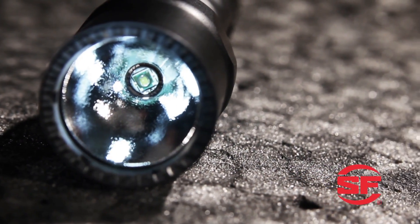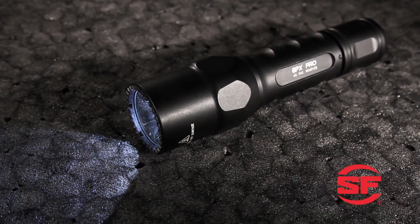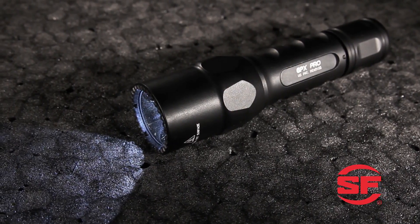Press or click once for a 15-lumen low-output task light with extended runtime. Turn it off and press or click on again for a powerful 200-lumen beam that reaches deep into the darkness. The 6PX Pro boasts a high-efficiency LED and a micro-textured reflector that produces a flawless wide beam with generous peripheral illumination.